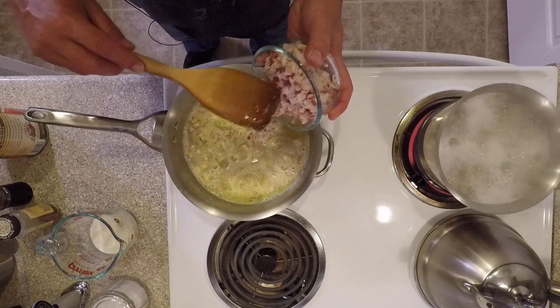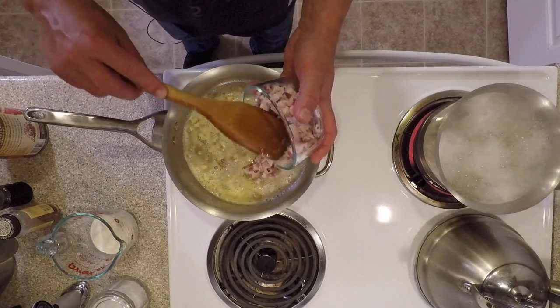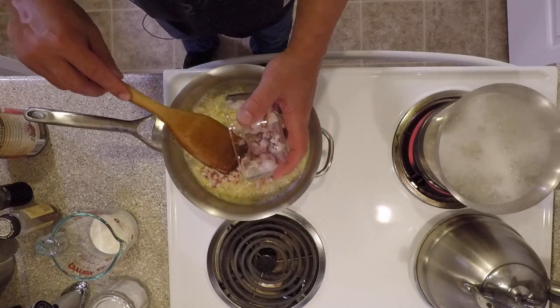Once your garlic is golden brown, you're going to add your pancetta or your bacon, and we're going to render the fat off of it.